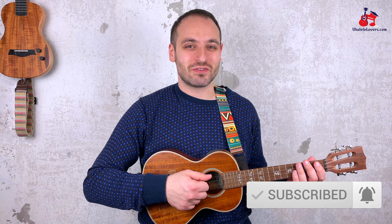But before doing that, let me remind you to subscribe to the channel. I don't like to say these things, but it would really help me if you did and it doesn't cost you anything.